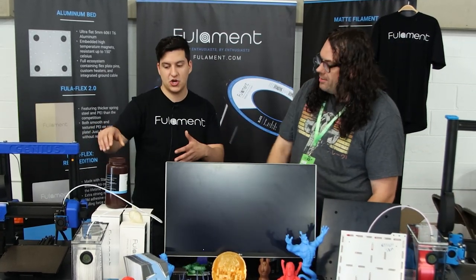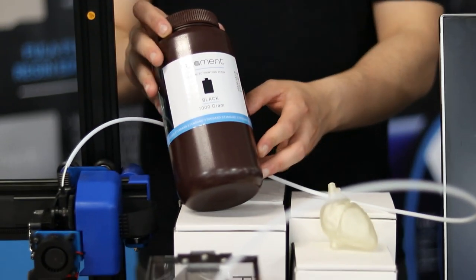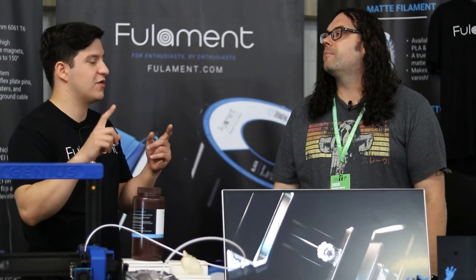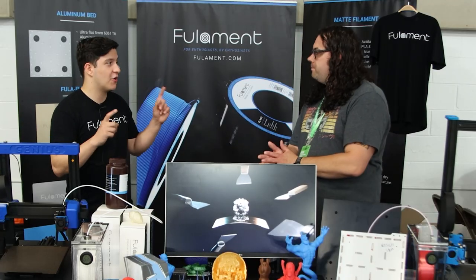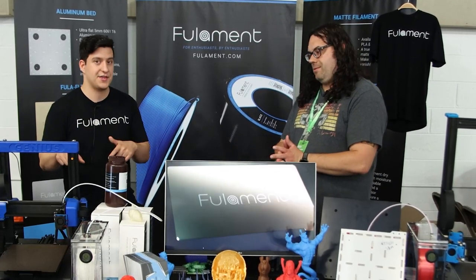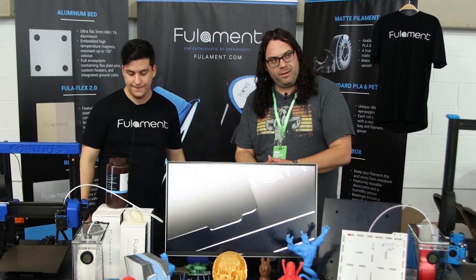We also brought some of our resin to show off — standard, water washable, and engineering grade. We had a lot of complaints because we only had white, gray, clear, and black. So we're actually working on a CMYK dye set for white resins, so you can dye them any color you want using CMYK.